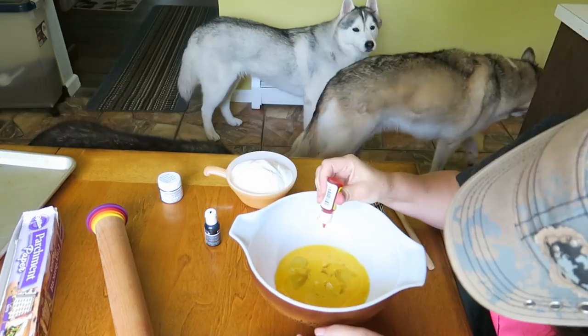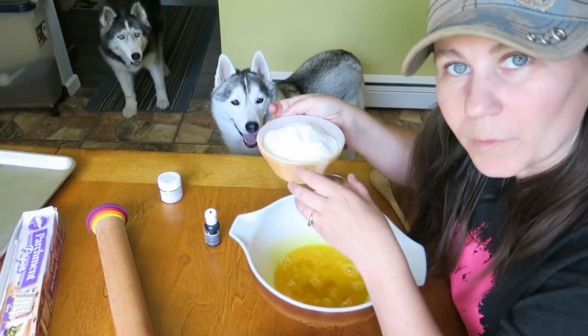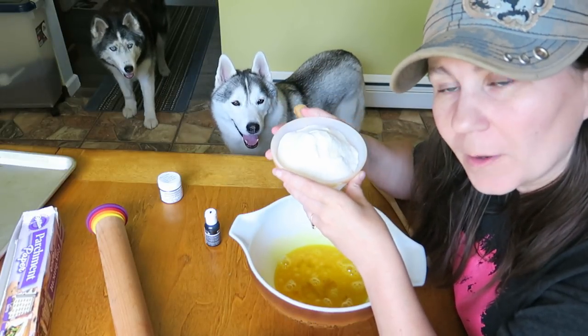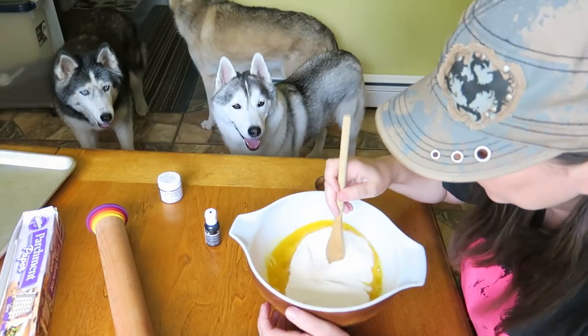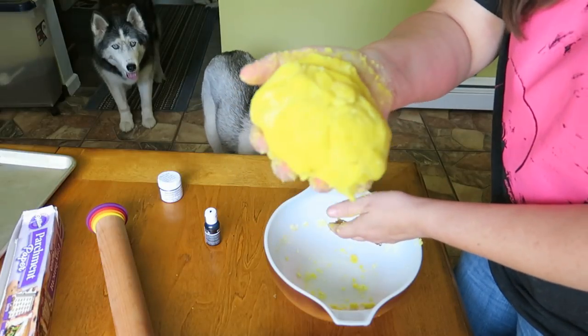Yellow food coloring. Whisk it together. One cup of white rice flour and a quarter of a cup of coconut flour. Stir it together, and now we have yellow.